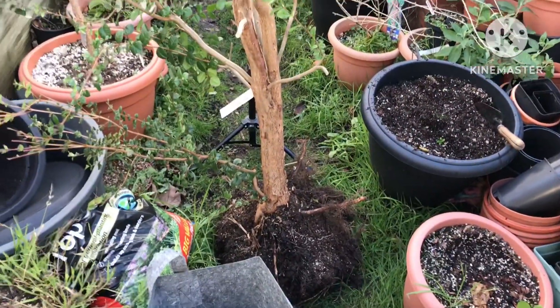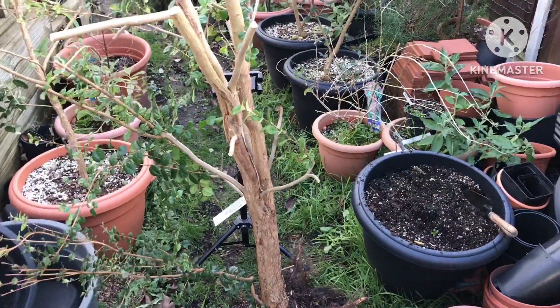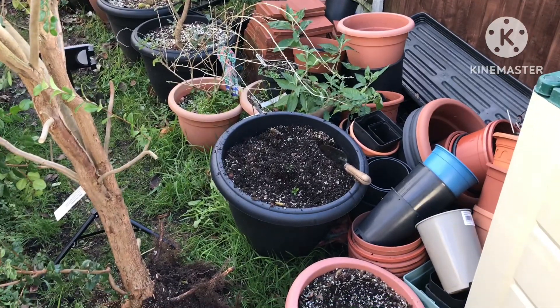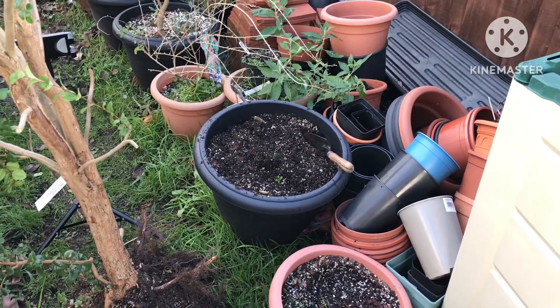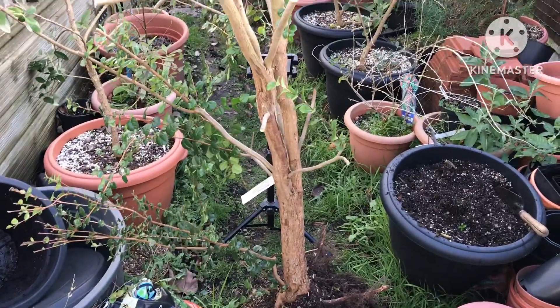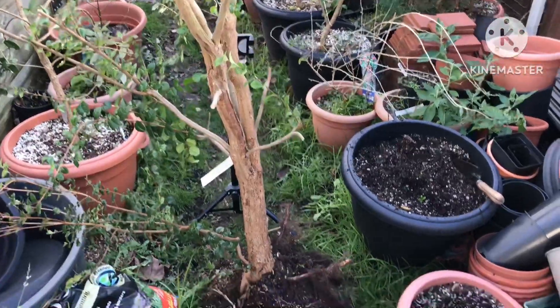I am going to try and save it, so what I'm going to do is reuse some compost. I had some plants that died from the cold, namely tamarillos, and I haven't emptied the pots yet. As I'm not too bothered whether this survives or not, I thought I'd simply repurpose the compost.